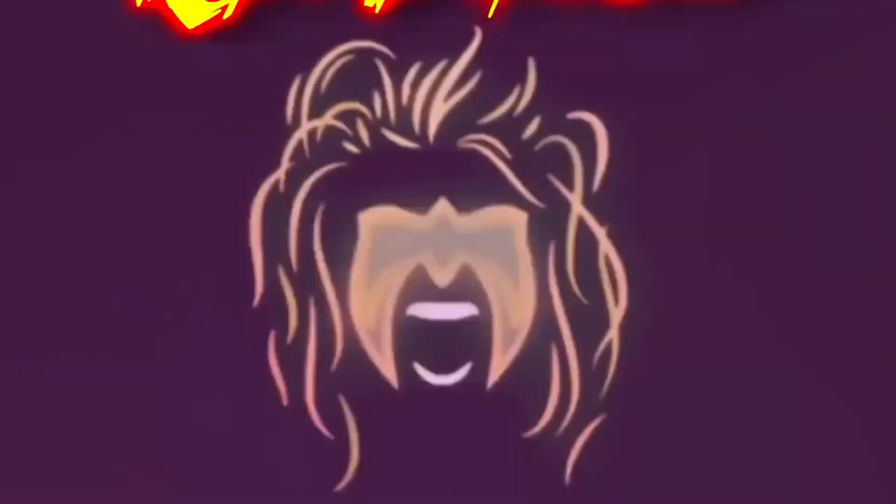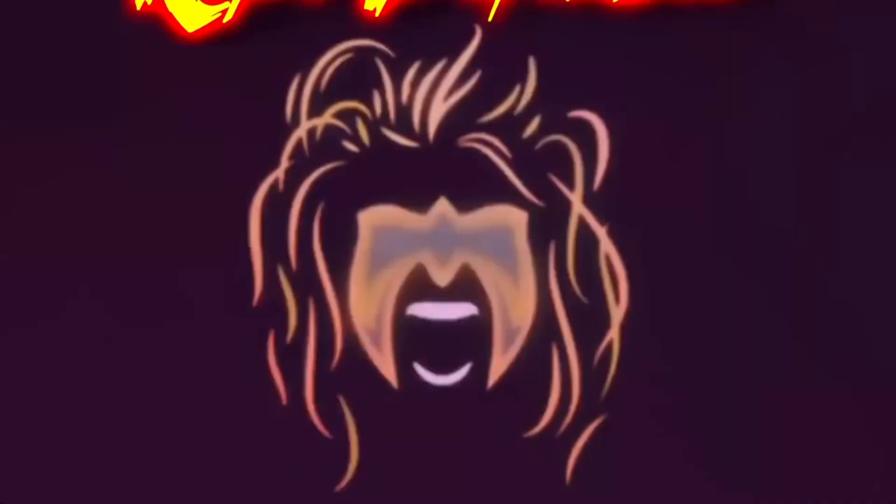Today on the channel we grab our weapons with Man-at-Arms from Masters of the Universe: Revelation. Hello everyone, Kyle here, and welcome back to the channel for another deluxe edition Masters of the Universe: Revelations unboxing and review. Today on the channel we've got Man-at-Arms.